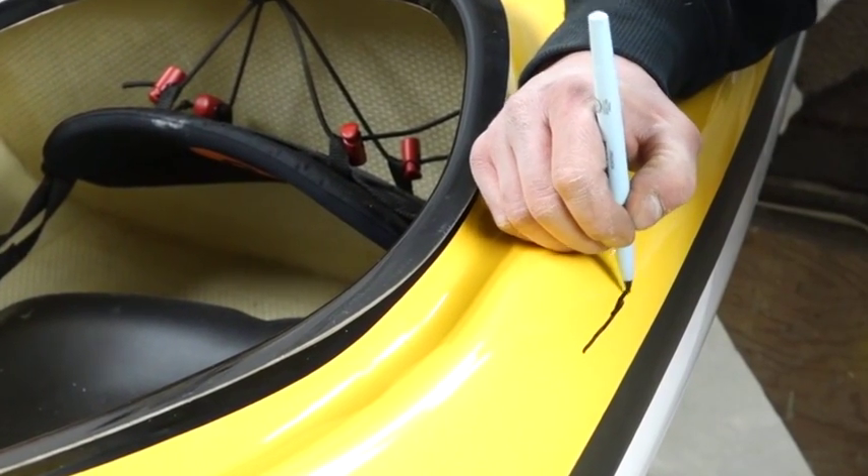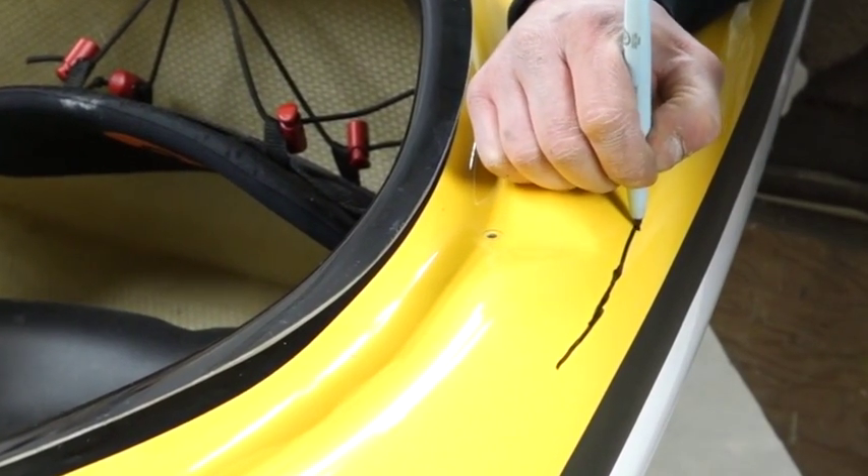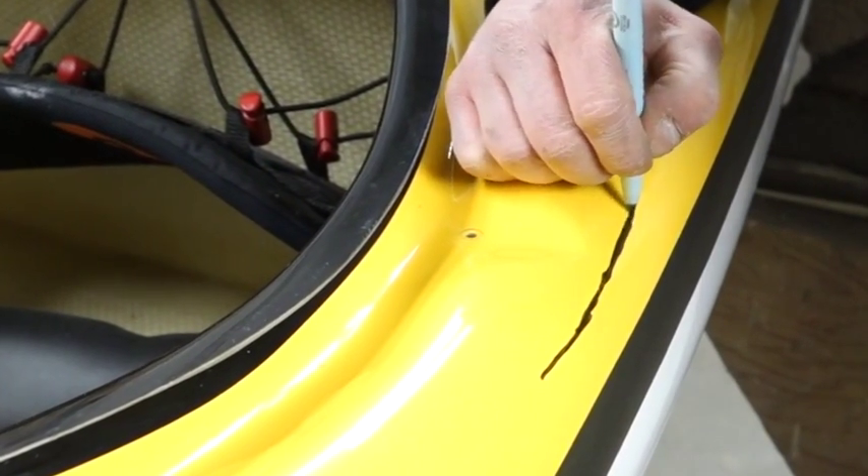Because you don't want to sand the whole side of your boat, but you also want to know how far your crack has gone. Because if you don't get the whole thing, it'll continue to travel.